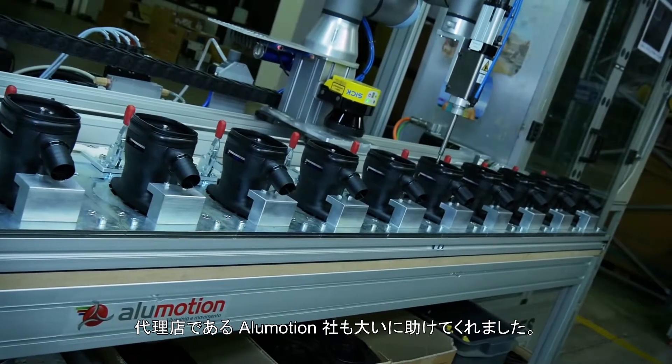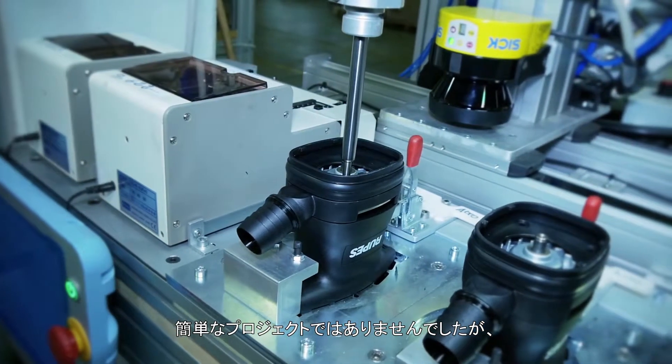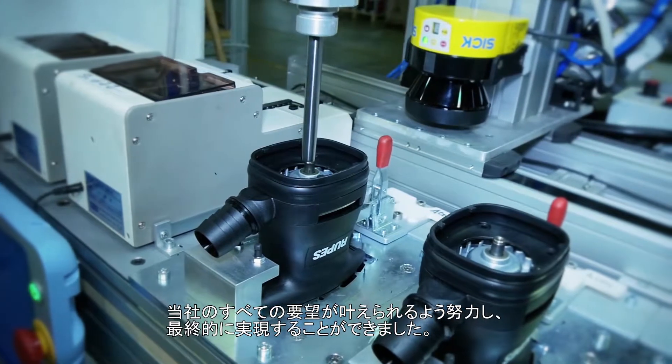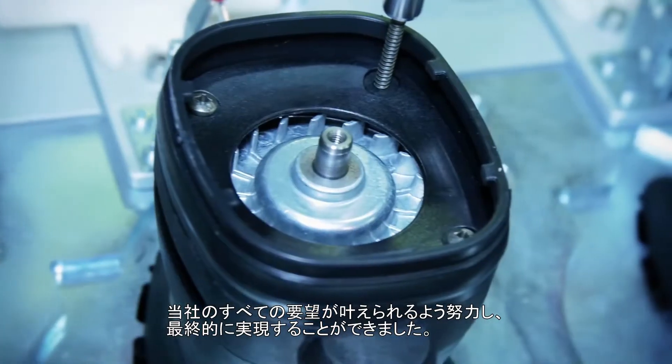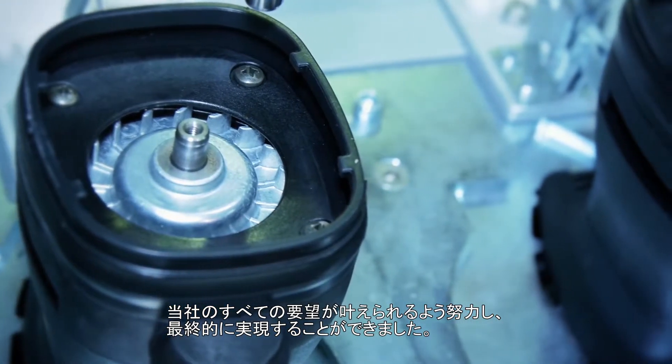It was very nice to collaborate with Alumotion. It was not an easy project, but we worked together trying to adjust all our requests with the product from Alumotion. And at the end we solved it.